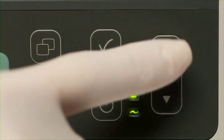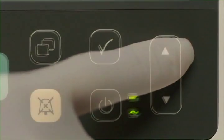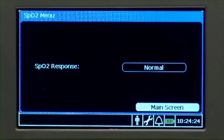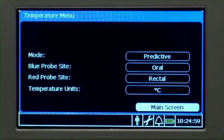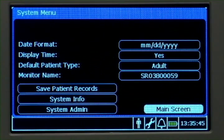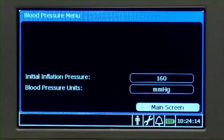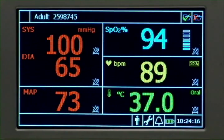In an open menu, you can change settings by highlighting an item and then pressing the select key. Use the up-down key to change a setting and then press select to accept it. Using these same steps, you can make changes to any of your measured parameters, including system settings such as default patient type. Highlight main screen in the menu, or touch the main screen key on the front of the device, to close the menu.